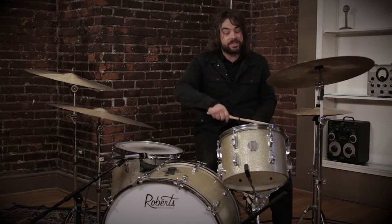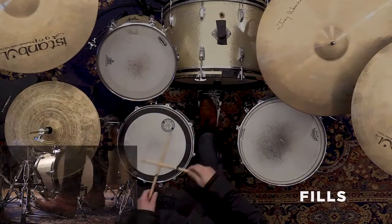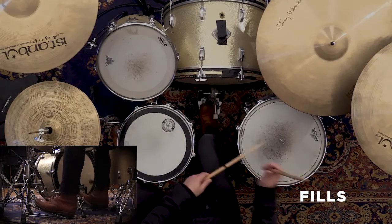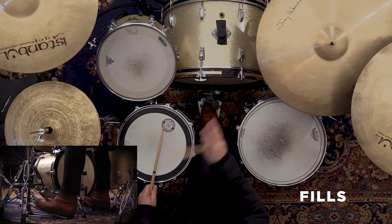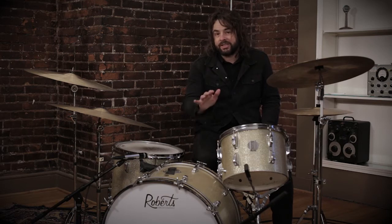Play that the whole time. You'll notice some of the fills will just keep the 16th note pattern going and our foot doesn't stop playing four-on-the-floor. It's always 16th notes — it makes it super easy.